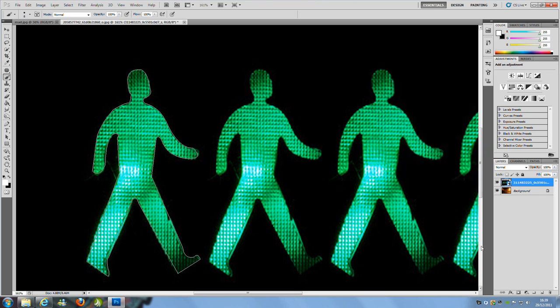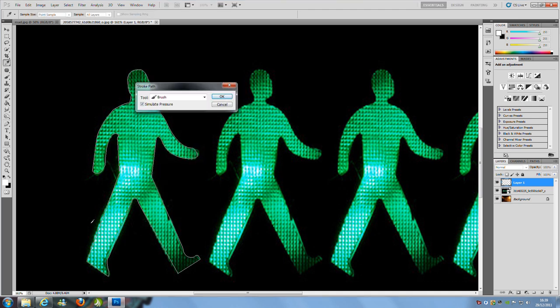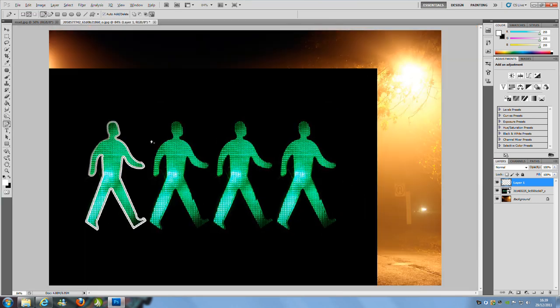Now hide the brush panel and make a new blank layer — on the bottom right hand side. Once you've done that, go to the pen tool, right click, and go to Stroke Path. Make sure your foreground color is set to white. Set the tool to Brush, simulate pressure checked on, and then click OK. Then zoom out and hide the picture below it.